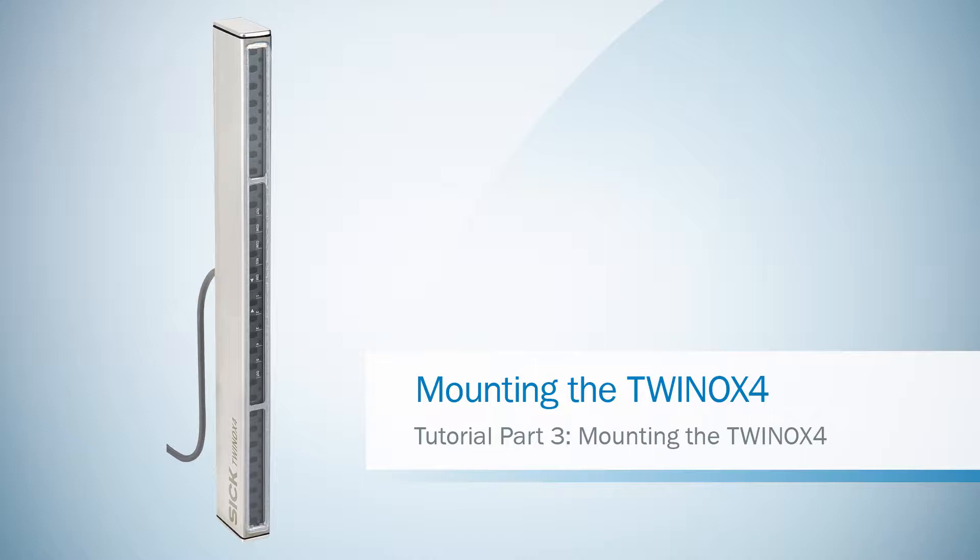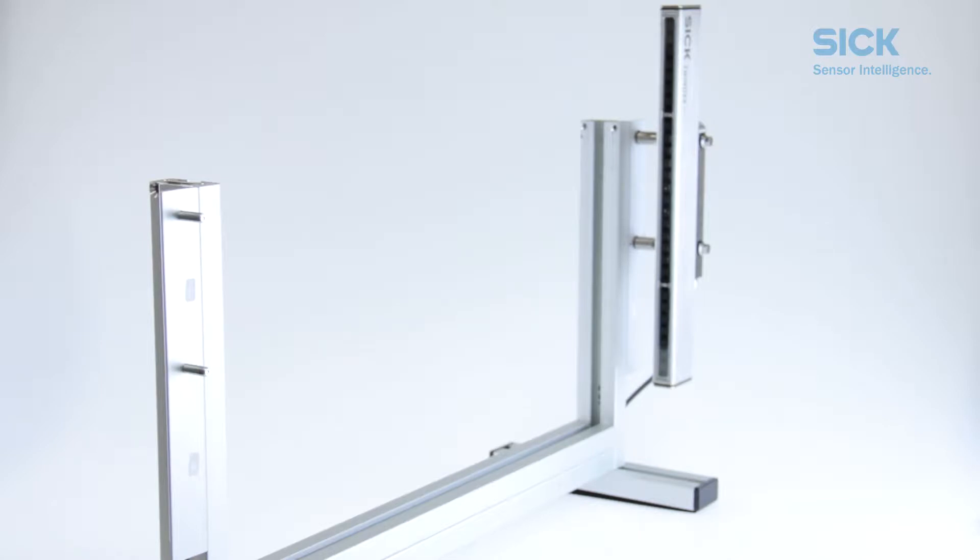In this video, we are showing you how to mount a TWINOX 4 safety light curtain to your machine. For demo purposes, we are going to use a simple aluminum profile.